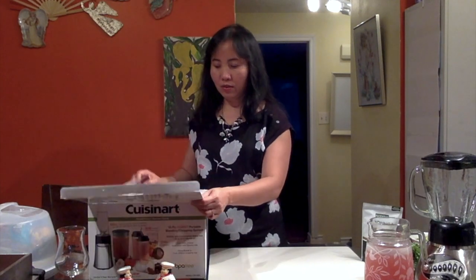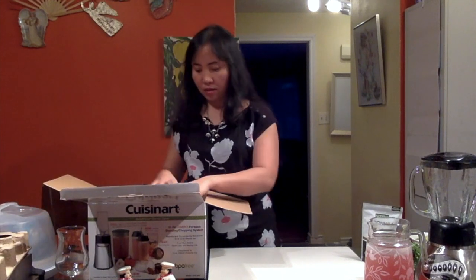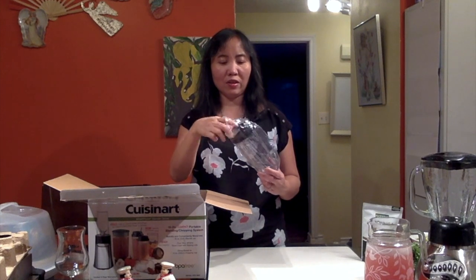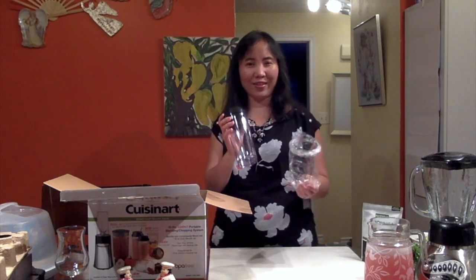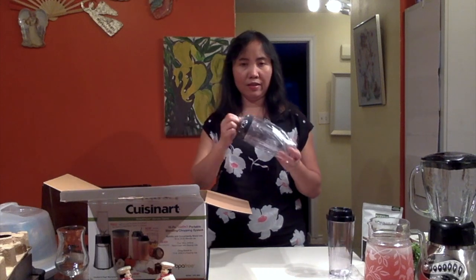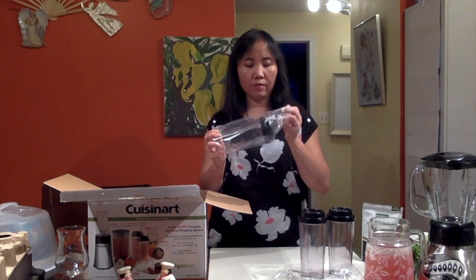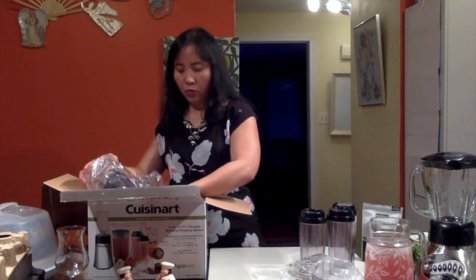I'm going to open the box now. We have the manual. I'm just going to remove that and I see that there are three of these travel cups or bottles that we can use. Because this is perfect — instead of using the big blender, if it's only you that's going to have the drink, then you can just use this individually. But we have three. So we're just going to remove those. And there's the last one — it's really nice. So we have the three, and of course we have the big blender.